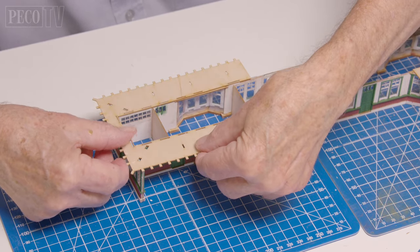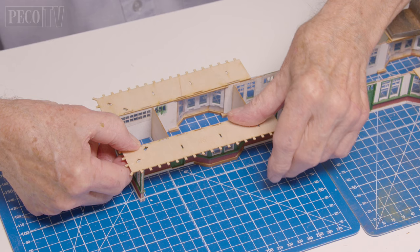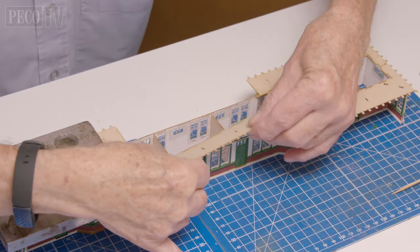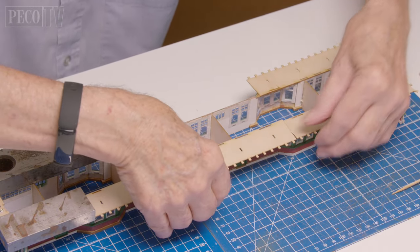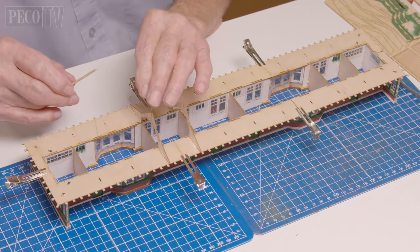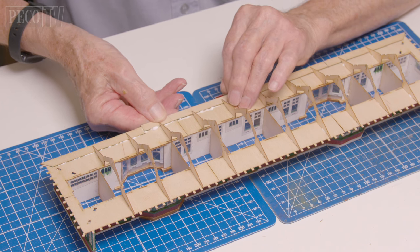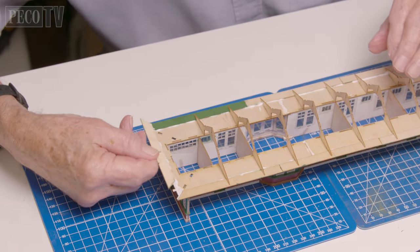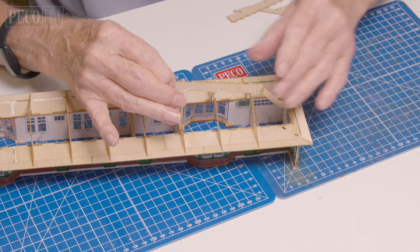Once the glue has dried he begins the roof assembly. Jeff fits parts 31 and 32 on the tabs of each end of each wall and repeats this on both ends, then adds part 33 to the centre areas of each roof section. Hair clips are used to hold parts of the building together while the glue dries. Jeff then begins fitting the roof joists, followed by the canopy which slots underneath each end of each joist. Next he fits the canopy ends, part 36.